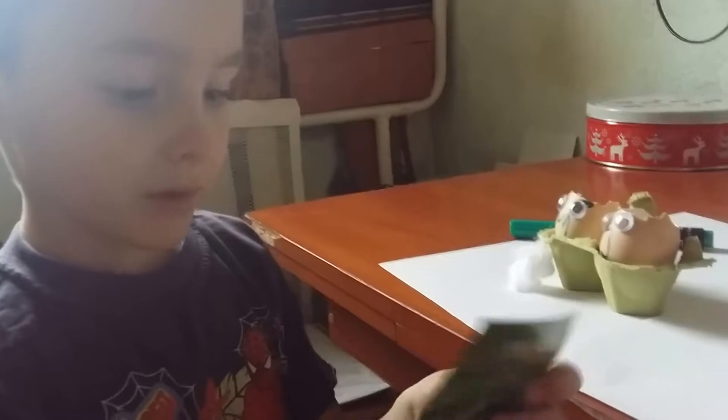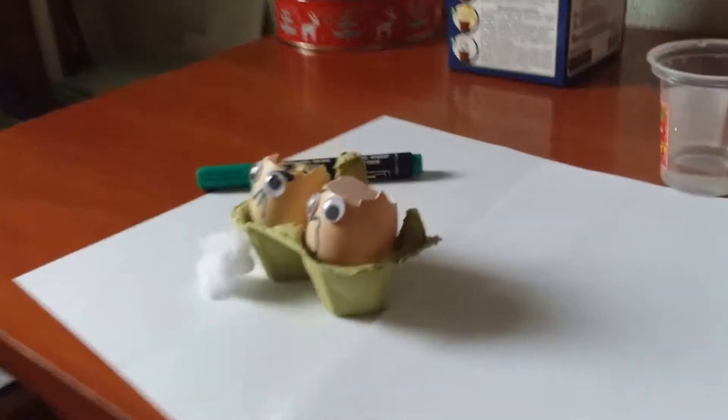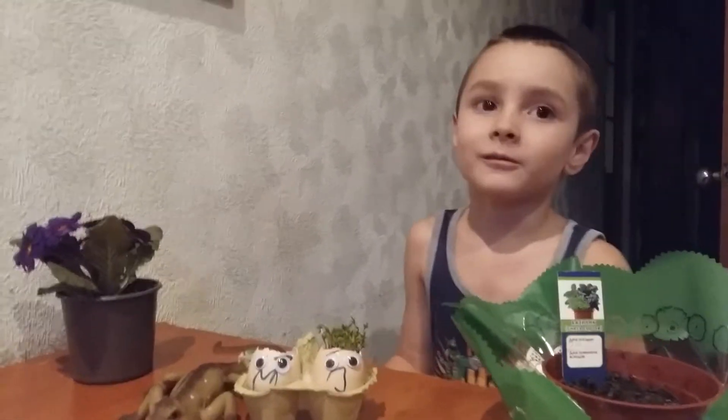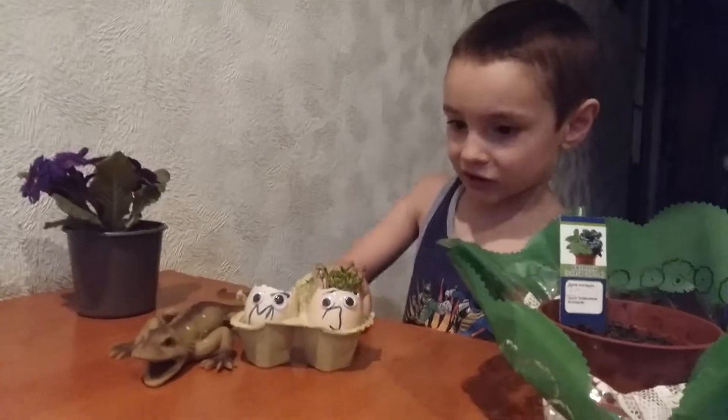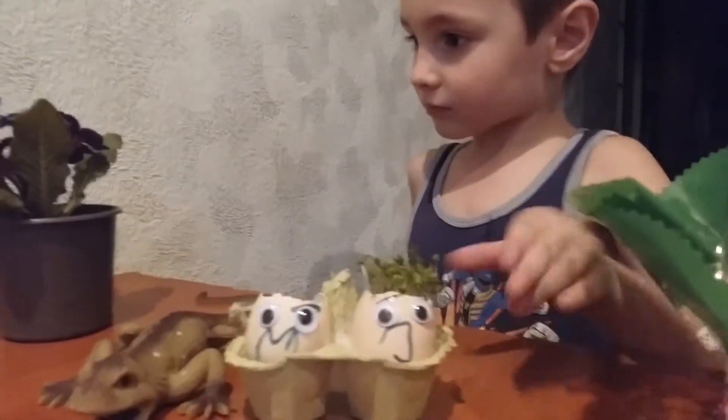Now we are going to open the Cress salad. And what to do with that? With the seeds — to the wood, to pour here. Channel English with Bo. And this is the sprout Cress salad.